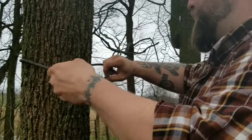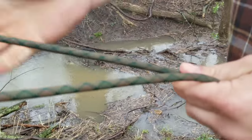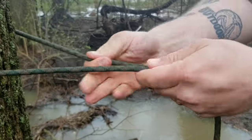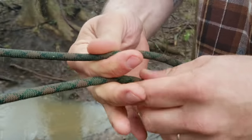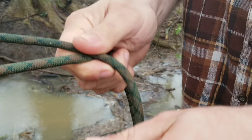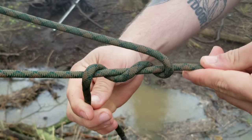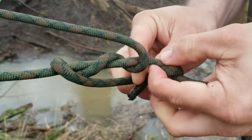The next knot I use a lot is called a taut line hitch, and it's very easy to do. All I do is start out by running the tag end around a tree just like this, then I go under twice — one, two — just like that, and then back around and I do a hitch.